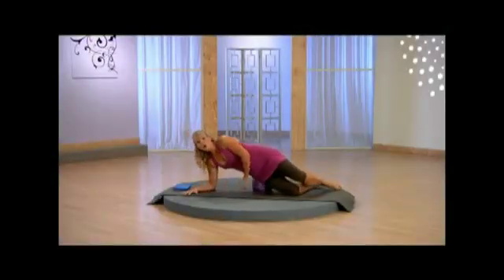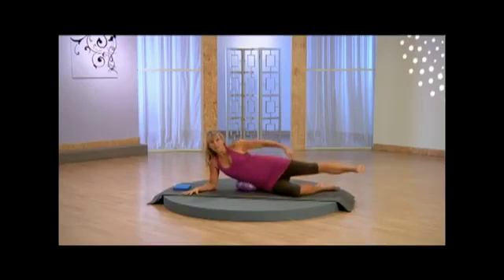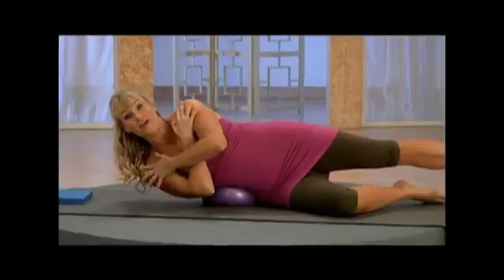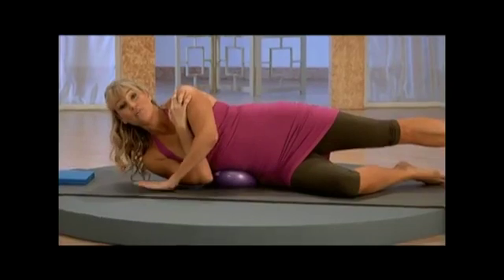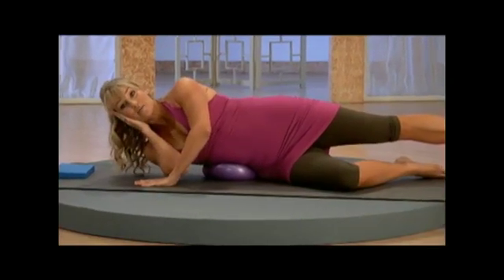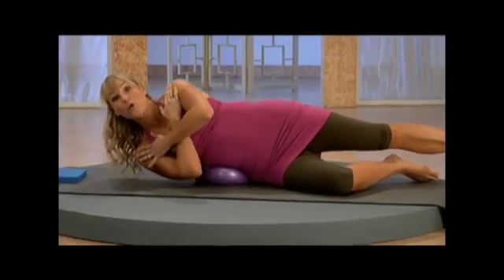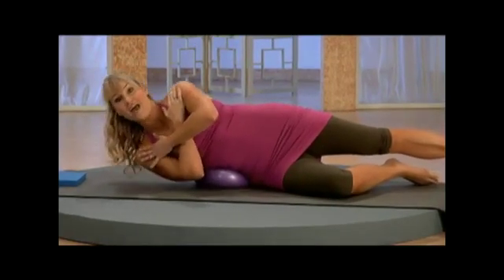You're going to go ahead and roll that ball right underneath your waistline, extend that top leg long, cross your hands right across your chest. You can place one hand here for support and support your neck in this position, otherwise you can be here. Exhale, lift it up, reach long through that leg.